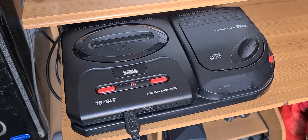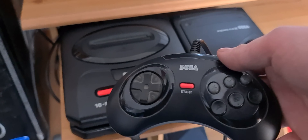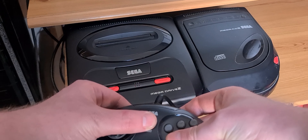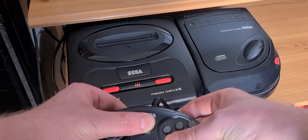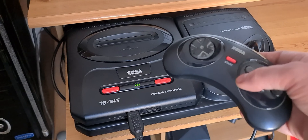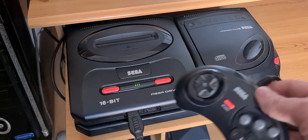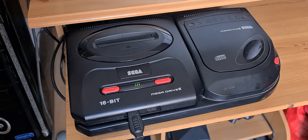Thanks to Retro Repair Bear responding to my Facebook message — he also mentioned that you can actually do it with the controller. What you do is press A, B, and C, then Start. And as you can see, it's actually cycling through the regions all by itself. In about 1.5 seconds, it does that. So thanks, Retro Repair Bear, for letting me know. It proves that the mod does actually work.